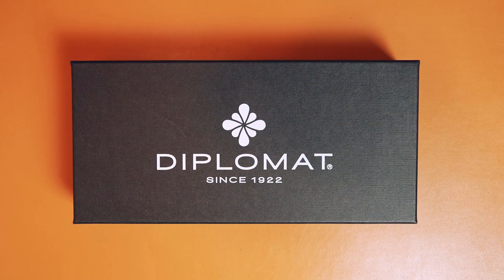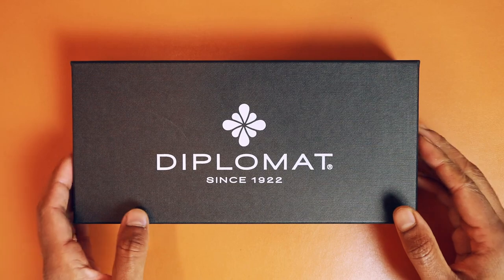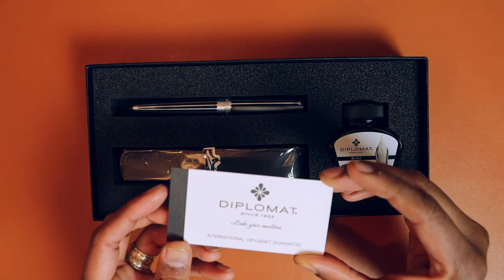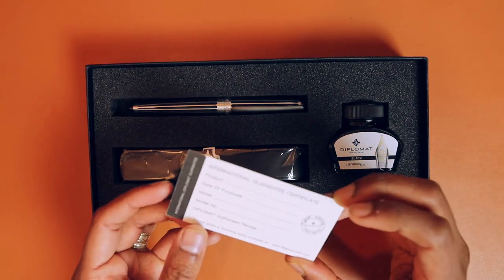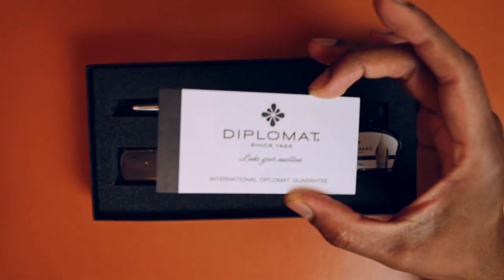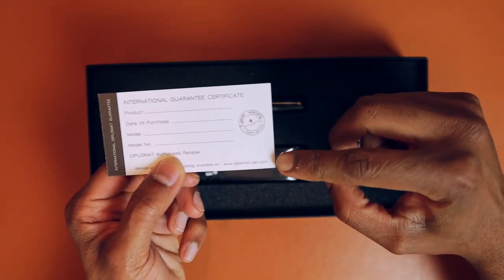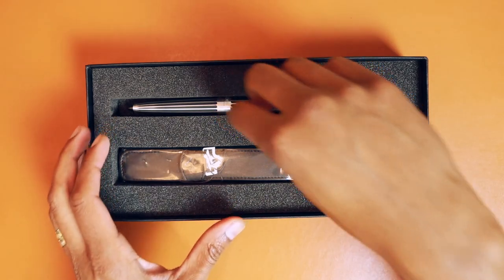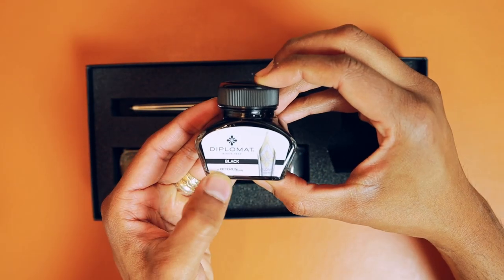The Diplomat pen is a German company and they've been around since 1922. Michael ordered this from a Canadian company online — I think it was Stilo Pen out of Montreal. This is an international guarantee certificate; it's nice that they still do this. You can also go to diplomatpen.com and fill out your registration information there. This is the Arrow Stripes pen, and it comes with standard black ink.